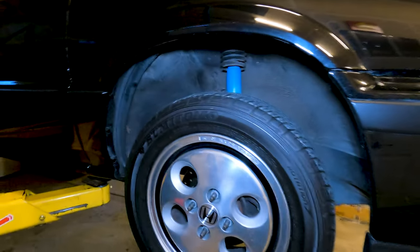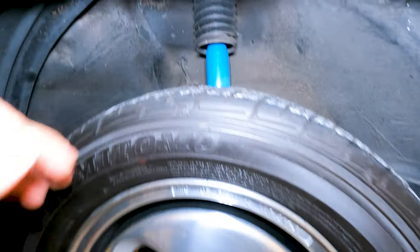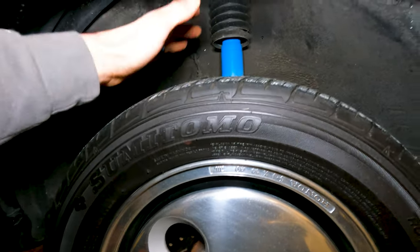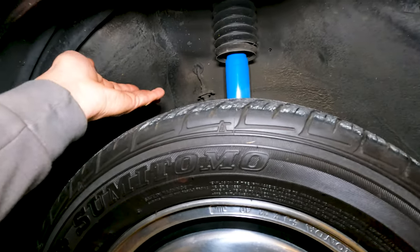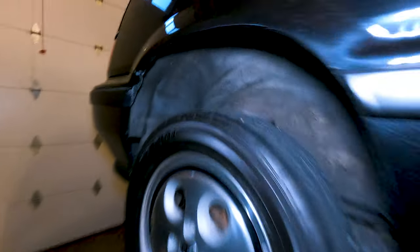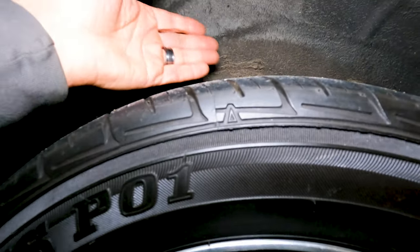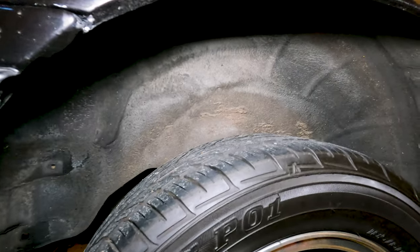We've got the car about halfway up, and you can see a difference from what you might notice in an EF or EG Civic already — we've got a damper shaft here, but no spring. This is the first thing that usually weirds people out about these cars: where is the spring? If you go back to the back, you'll notice there's no shock or spring to be seen there either. But when you get underneath the car, that's where the differences are coming about.